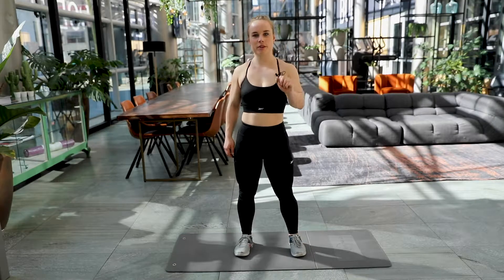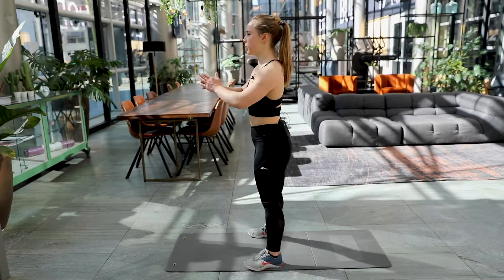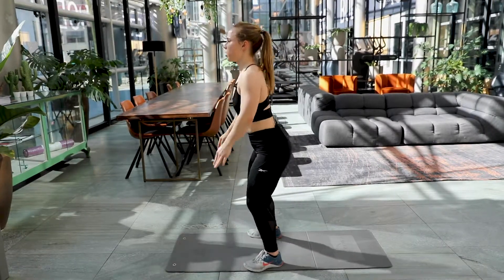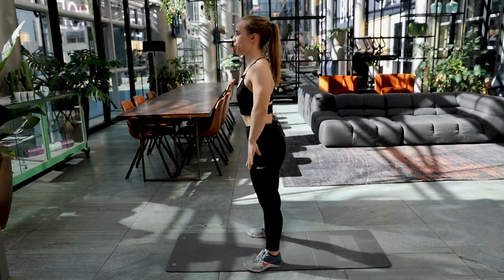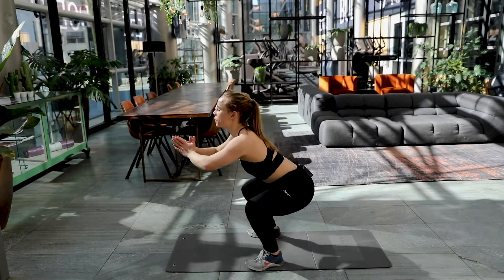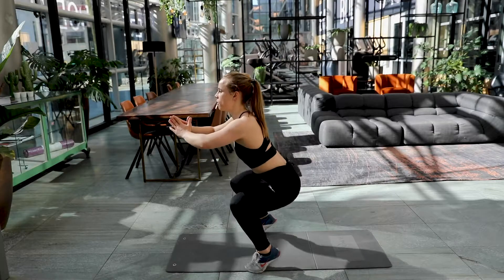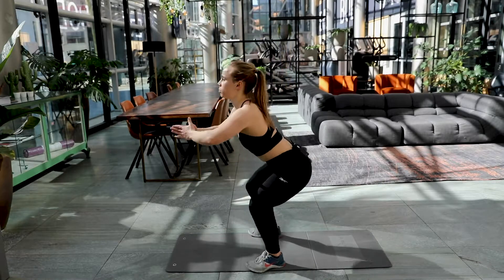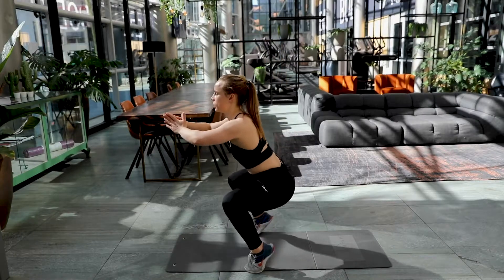Exercise number three, the squat to calf raise. Getting into position, feet at hip width. Here we go. Squat down, raise those heels. That's one. Squat down, raise those heels. Number two. Keep on going. Number five. Keep on focusing on bringing those heels up. Try to keep your hips low while doing that.